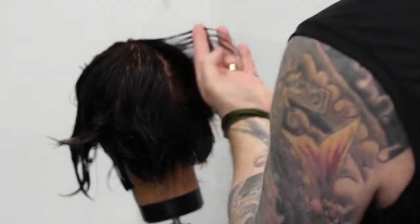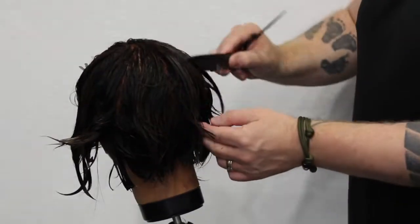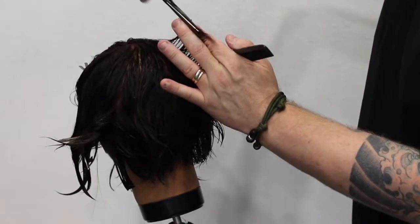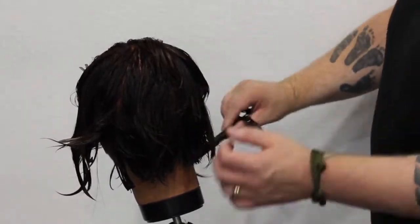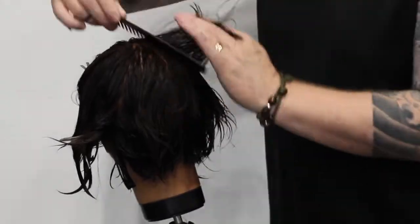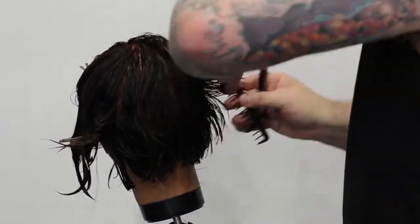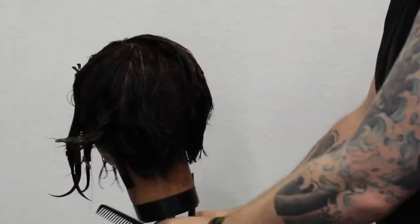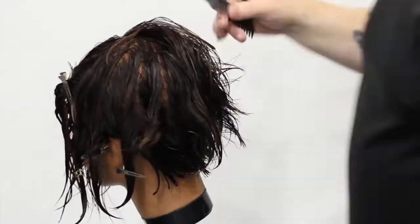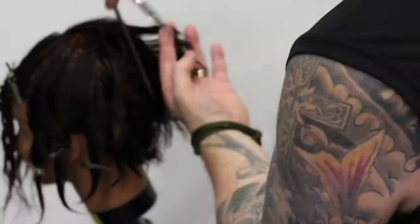What I like to do with that first section is actually take it all the way through to the very top — the center point of the haircut. And then as I take the next section, I do the same thing, just following that all the way up. We're working up to the center point of the head and working through the back, following all the way to the bottom of the ear. You can see my cutting position is changing throughout each section. I'm trying to stay out of the way of the camera so you can actually see what's going on. Working all the way around the back, stopping right behind the ear, over-directing it back just a little bit to keep a little bit of weight on that corner bottom part.